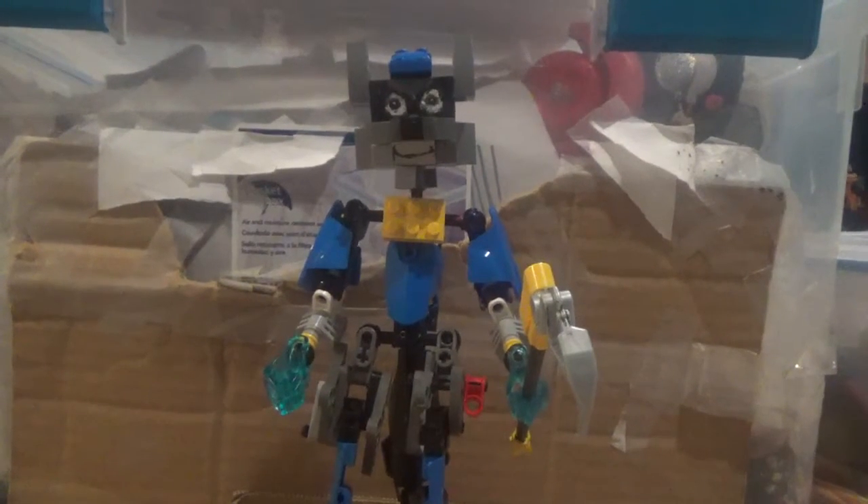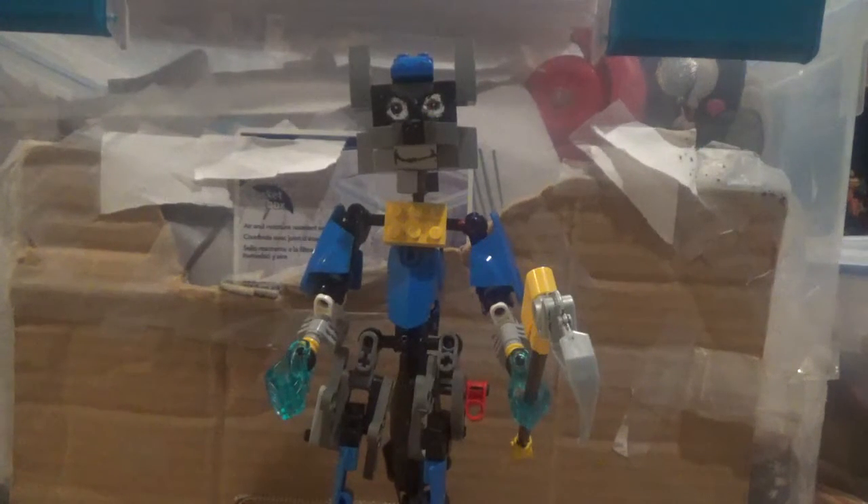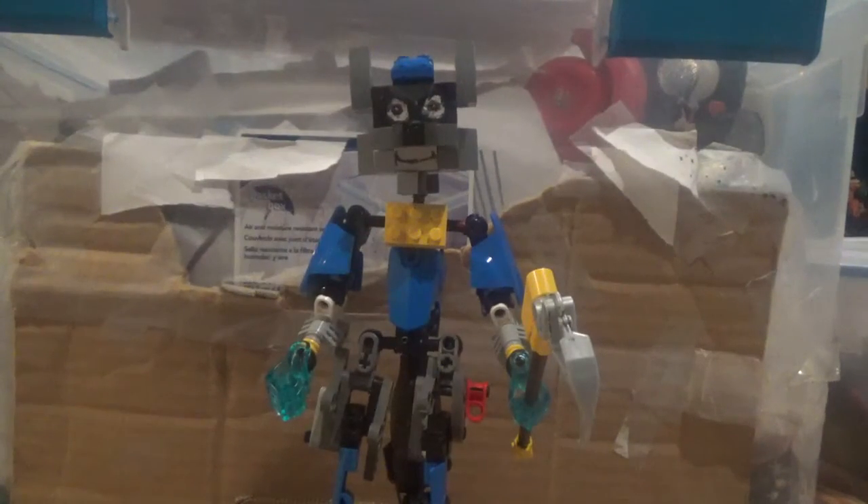I am back to doing more of a Bionicle Sly Cooper custom Bionicle MOC. Yes, I finally made my first Sly Cooper MOC.